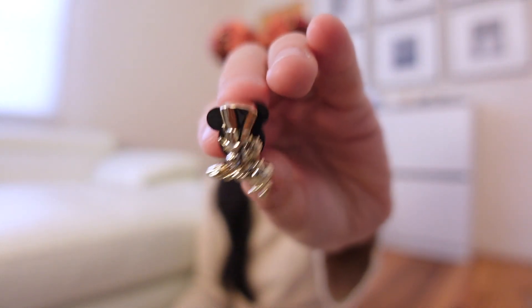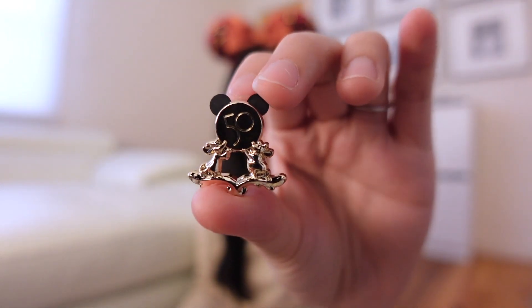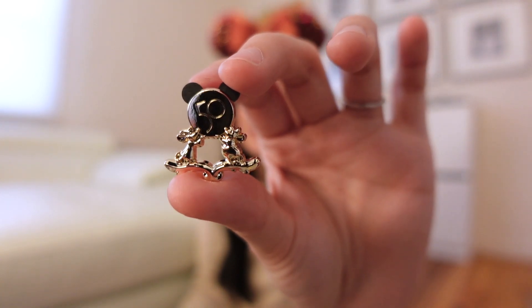For the first pin of box one, we have the Mad Hatter. These pins are super small, you guys, so if you plan on collecting the series, do keep in mind the size — they are tiny. They're pretty similar in size to the Tiny Kingdom pins. Pin number two: we got the two Mice from Cinderella, and I think this one's a really cool pin because you have that 50th emblem on top. This is actually one of my favorites from the series. And pin number three of box number one — we got Miguel.